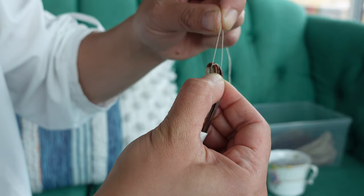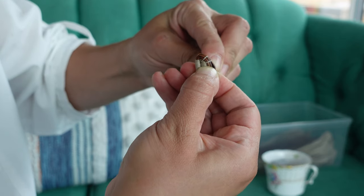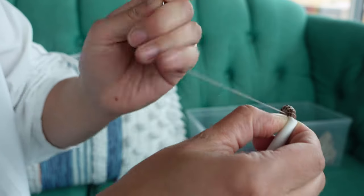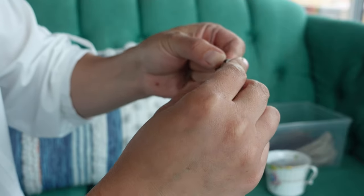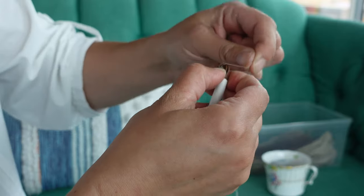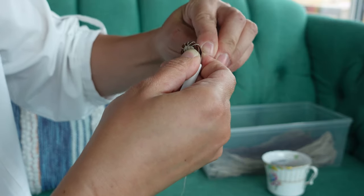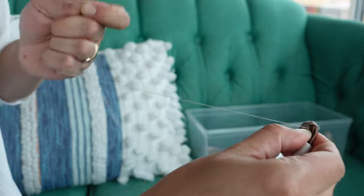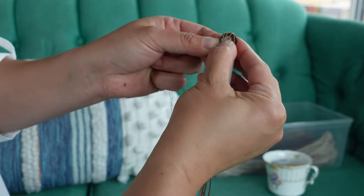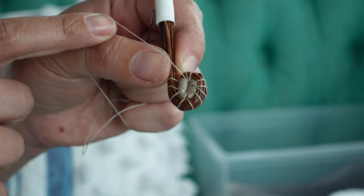Begin by rolling the pine needles, creating a circle around the wrapped portion. Secure it by wrapping the thread around the pine needles and then back through the wrapped coil. Do this every 5 millimeters. Be sure to keep the spacing as even as you can, as this will affect the pattern of the thread on your basket. Continue this way by wrapping and bending the coil and stitching until you have come full circle back to your first stitch.